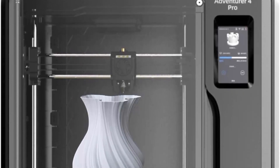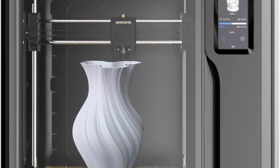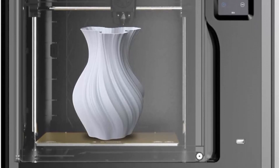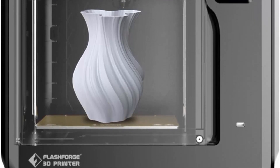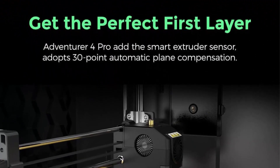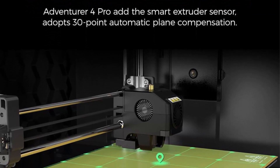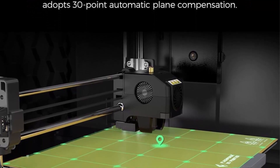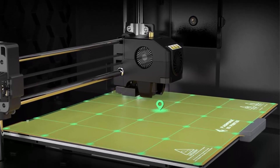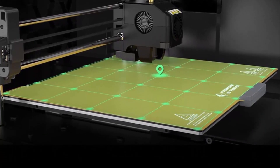Auto Bed Leveling: Equipped with a 30-point auto-leveling sensor, it adjusts the distance between the nozzle and build plate accordingly. The automatic nozzle calibration also helps ensure a neat and smooth first-layer extrusion. All-round upgrade for superior surface quality: a brand new extruder fan structure with 3 fans controls the cooling wind speed, with dual ducts achieving rapid cooling of models and offering a better surface finish.